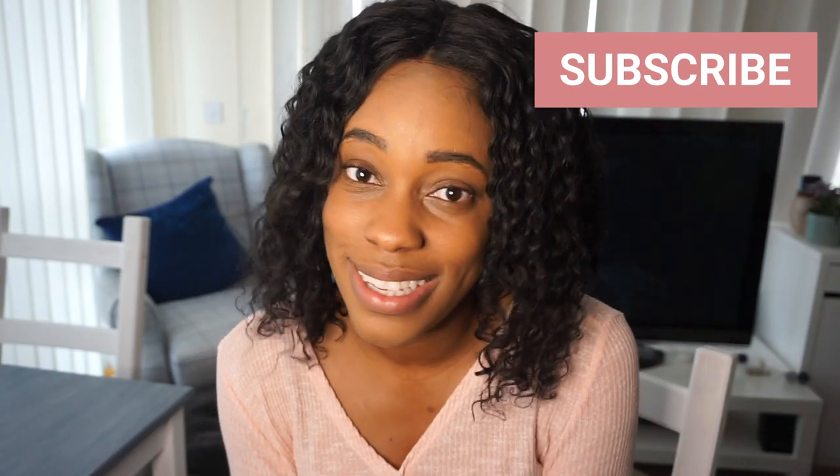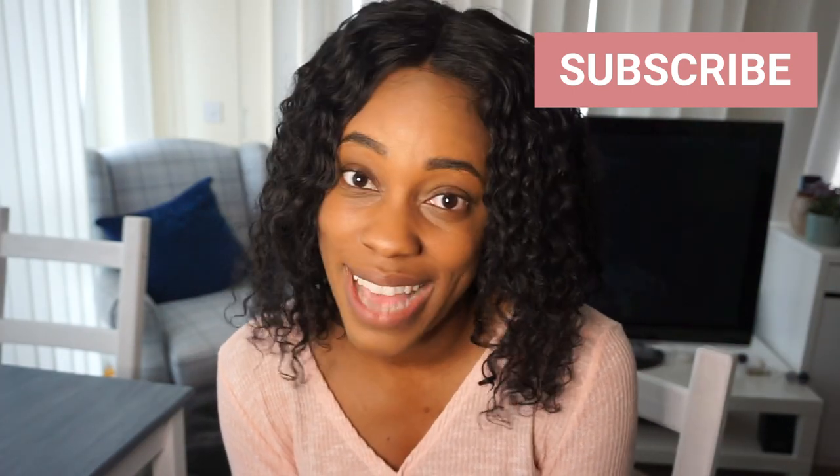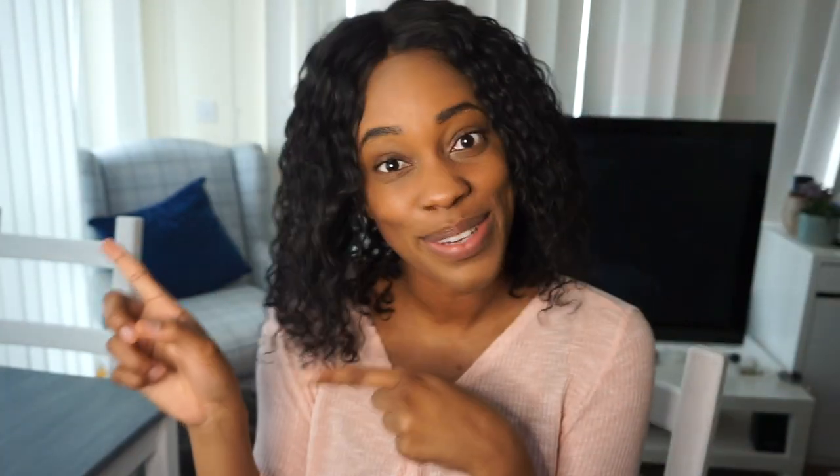If you're new to my channel please consider subscribing — I would love to have you here. Without further ado, let's get into it.